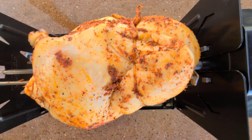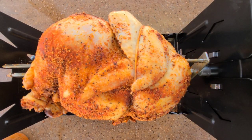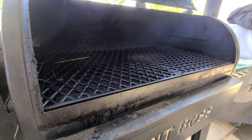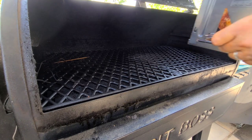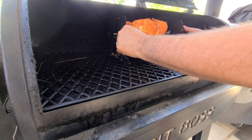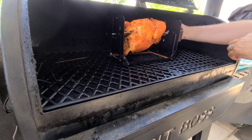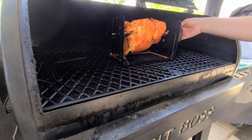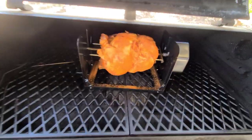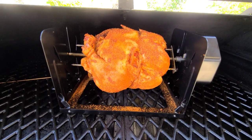While it's spinning I'm going to get a little more seasoning on there. The grill is up to temp, so let's get this chicken spinning. I'm going to set it right over the fire pot — looks about centered. There we go, rotisserie in a Pit Boss with no modification.